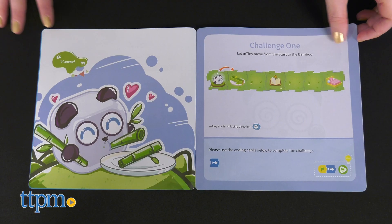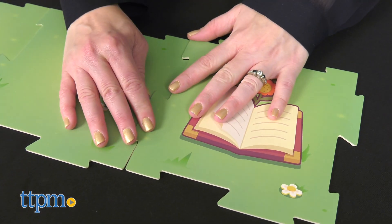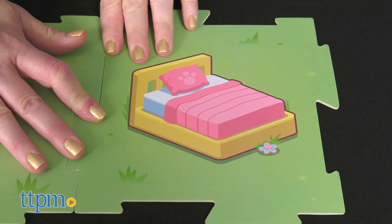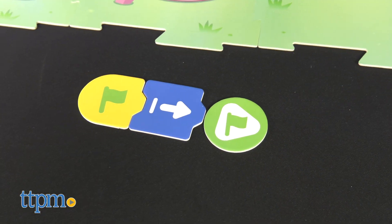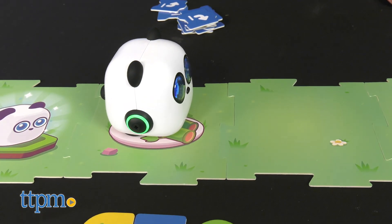The storybook has different challenges for kids to complete to help mTiny and his friends reach their destination. Arrange the large map cards as shown — these fit together like a puzzle — and then arrange the coding cards in the correct order to move mTiny where he needs to be. Tap each card with the pen to program mTiny to run your code.